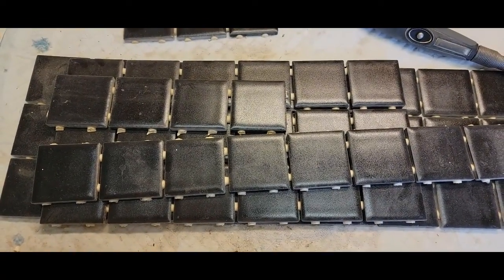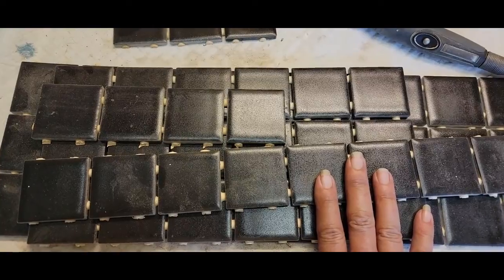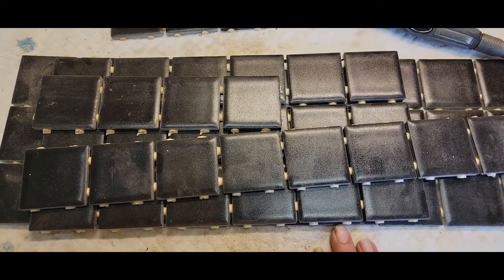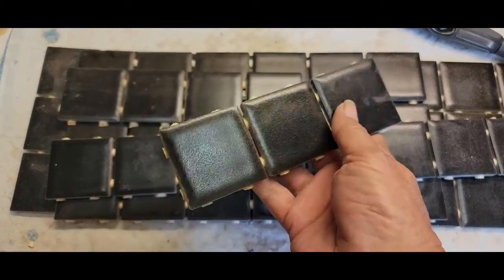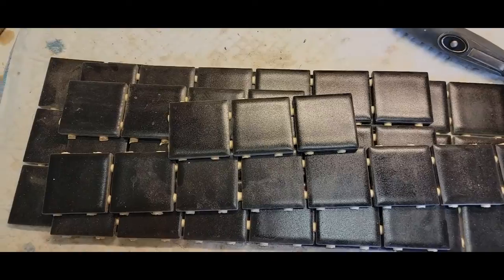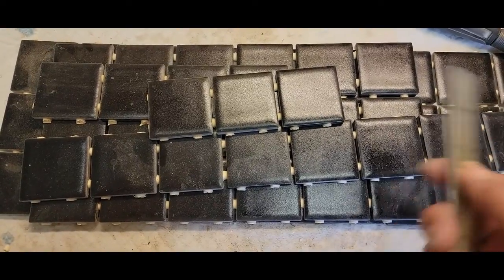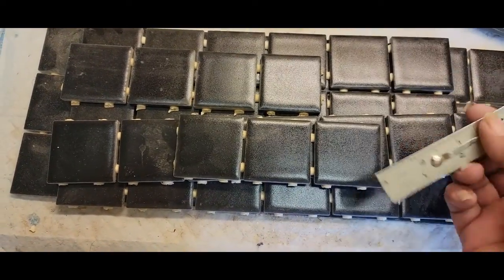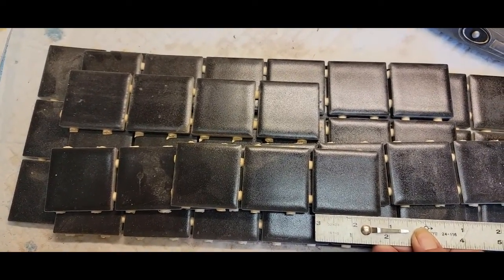Hi everyone, it's Billy, welcome back to Billy Holman Creations. I'm out in the shop today and I wanted to get something prepared for a resin project. I've been out here working on my antler carvings but today I wanted to get these prepared for another project. I have these little square tiles — they measure about one and three quarters inches square.